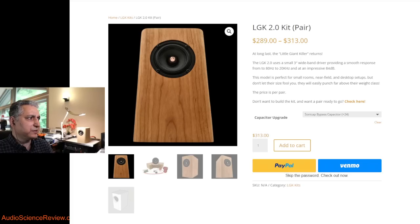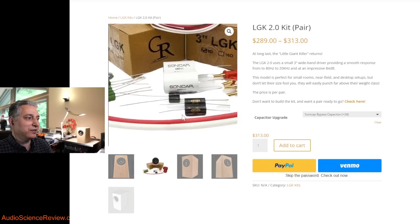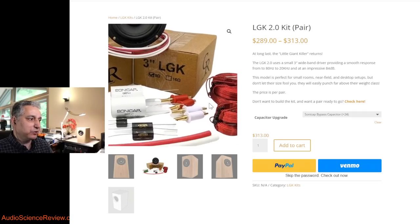The price, depending on which capacitor you get, is between $289 and $313 — but you don't actually get a finished speaker. What you get is a bag of parts: two drivers and two filters. The driver is a full-range driver, not a coaxial, and it has only one binding post, so you feed it a full-range signal. There are also filtering components included, which the company provides for reasons I'll explain shortly.